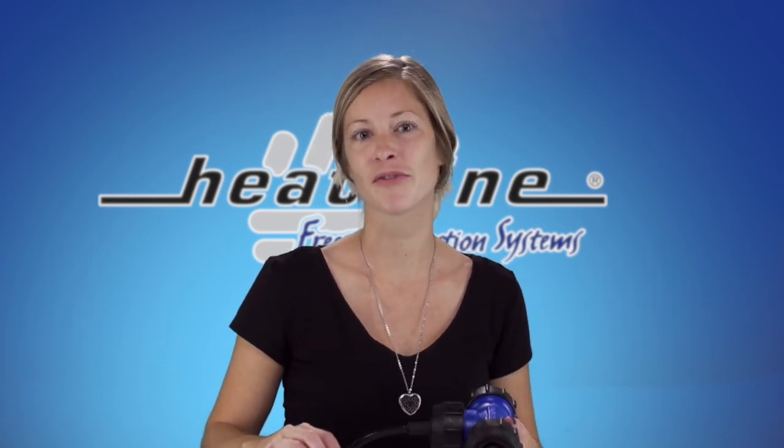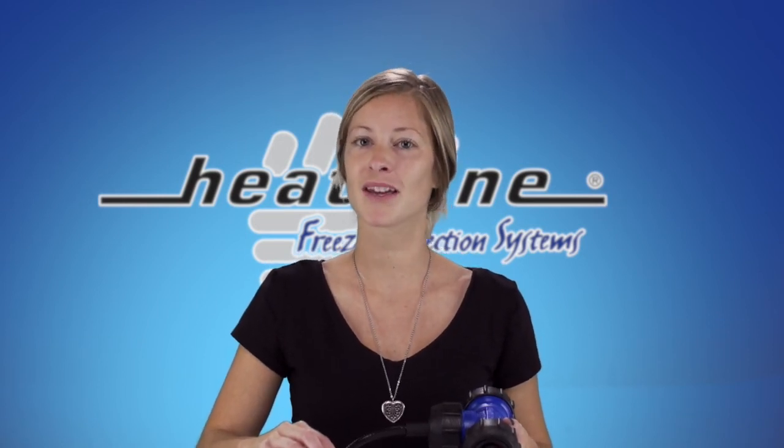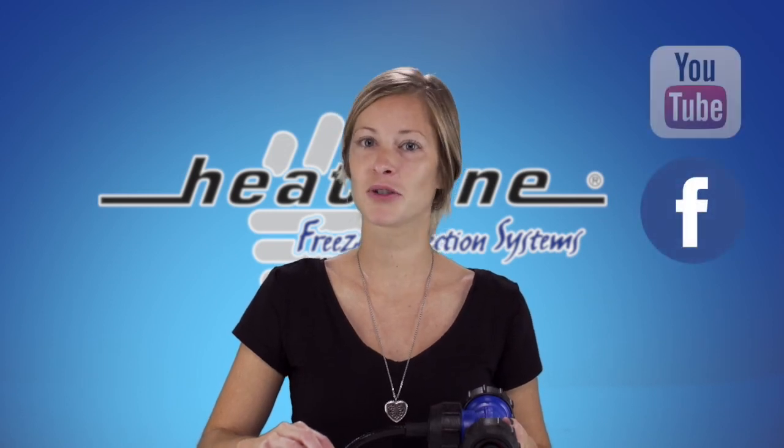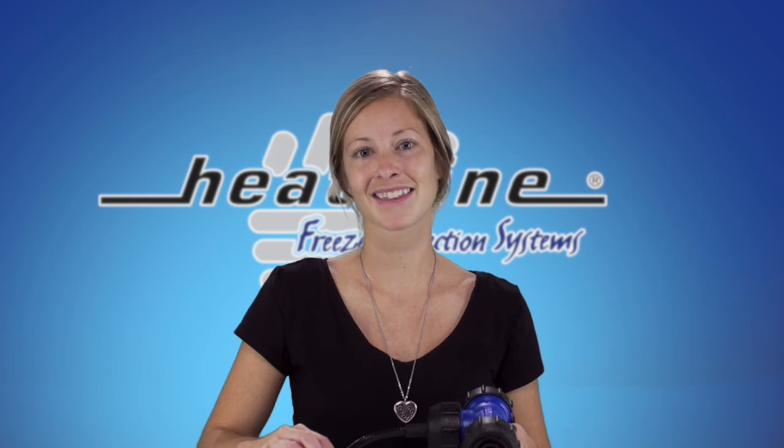I hope you found this helpful and we will continue to release a new vlog video at least once a month, so please make sure you sign up to our email newsletter, Facebook, YouTube or other social media pages to stay up to date. Thank you for watching.